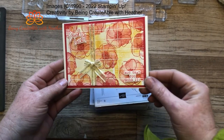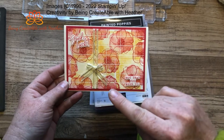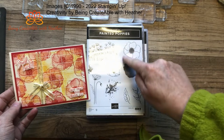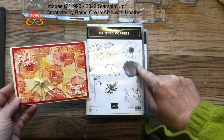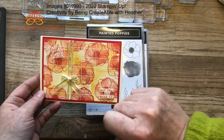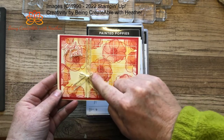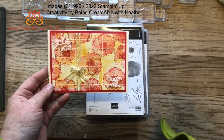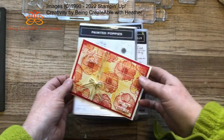One of the cards I did last week when we did the faux tiling uses two-step stamping. It uses the Painted Poppies set — you stamp this image first and then you stamp this one over the top. It's not precise, but it is two-step stamping: you stamp one image and then you stamp another lighter image over the top of it.